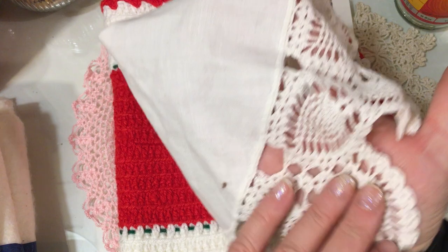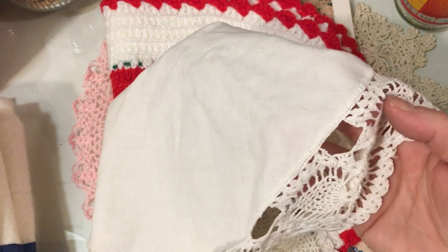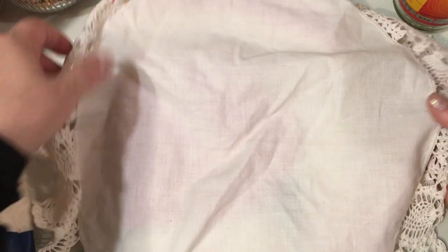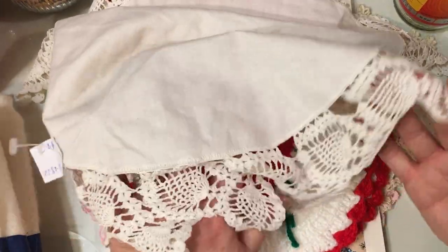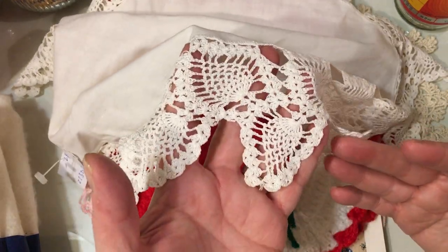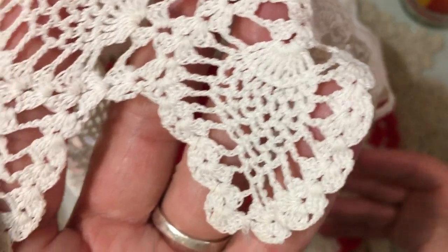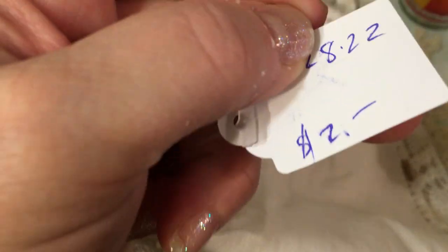Then there's this one here, which has a beautiful pineapple lace edge attached onto a beautiful big circular piece of linen. These are wonderful in the center of your dining room table at Thanksgiving if you're doing a beautiful centerpiece. The workmanship is absolutely gorgeous — these beautiful pineapple doilies crocheted all around the edge of this piece of linen. Again, this was a buck because it was half off.